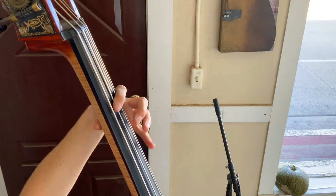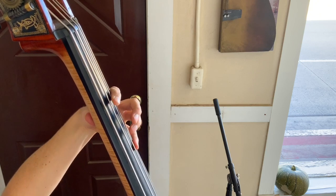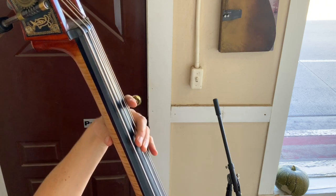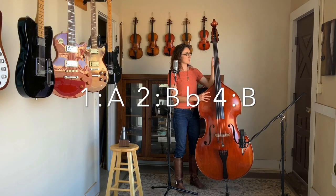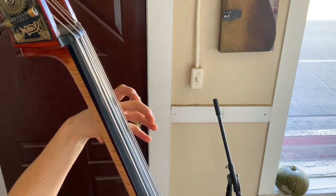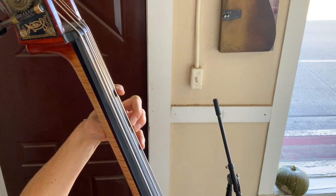You can see how my thumb can move a little bit. If we're starting in first position, my first finger is going to be on an A note on the G string, and my middle finger or second finger is going to be on a B flat. My pinky is going to be on a B. This is a pretty good reference for a half step between these two fingers, and a half step between these two fingers.